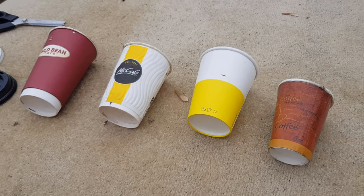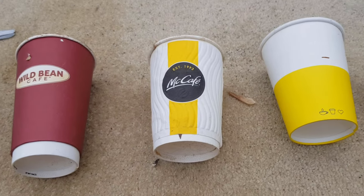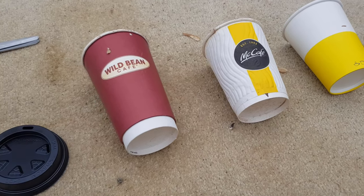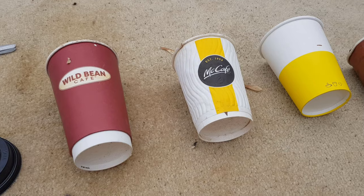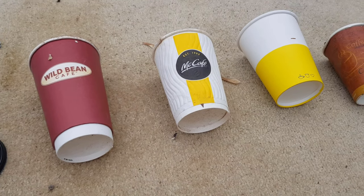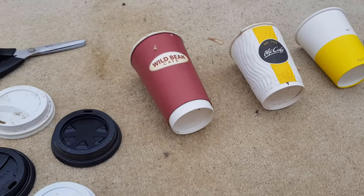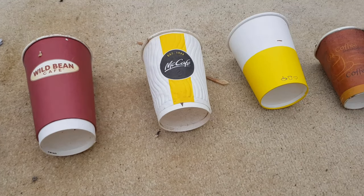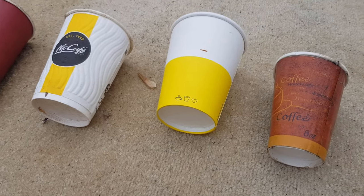Hey guys, Chris at the Ultimate Recycler. Today we're going to do a worm test on takeaway coffee cups. I have touched on them once before — I did a video on a cleanup after one of our dances that included trying a coffee cup in a worm farm along with plates and other things. I'll put the link up top if you want to check that out, but I thought I'd do a specific video purely on these coffee cups because people ask all the time, so this will be a really good demonstration of exactly what happens.